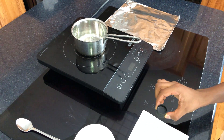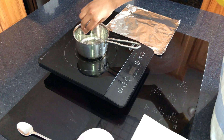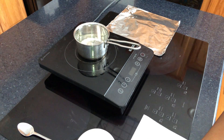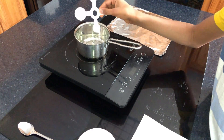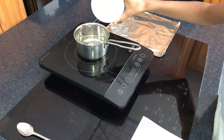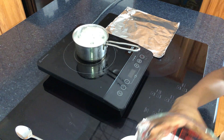Here we have one teaspoon of glycerin. Make sure you don't turn on the stove yet. One teaspoon of vinegar. Same ingredients but switching cornstarch with tapioca. One tablespoon of tapioca starch. Four tablespoons of water.